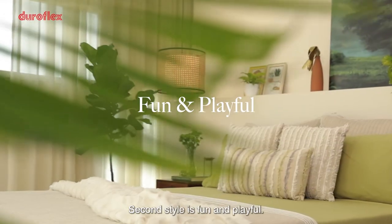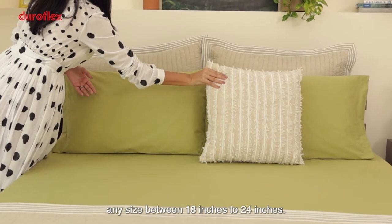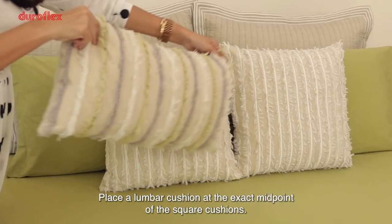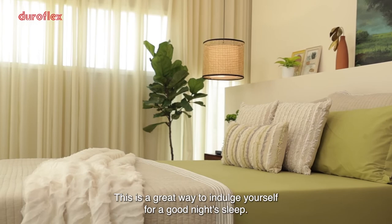The second style is fun and playful. You start with rectangular shams and pillows. Add two square cushions, any size between 18 inches to 24 inches. Place a lumbar cushion at the exact midpoint of the square cushions. This is a great way to indulge yourself for a good night's sleep.